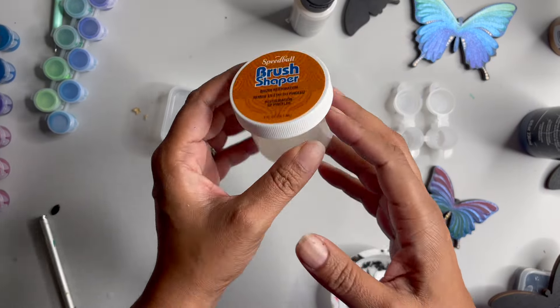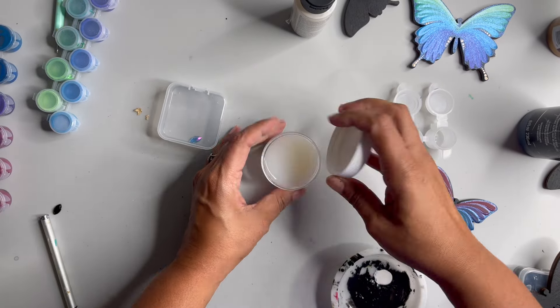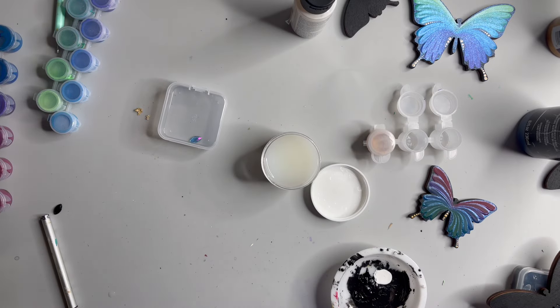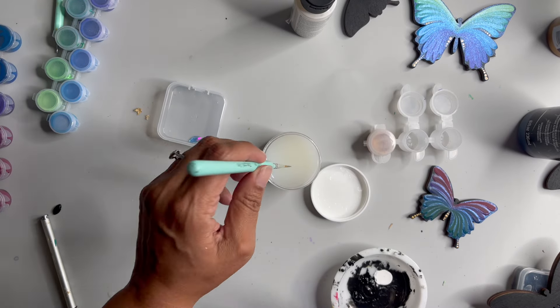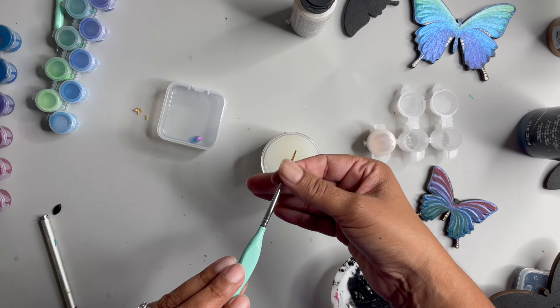For the last step, I'm going to use the Speedball brush shaper. We'll just dip the brush in here — I just shaved both my fingers in the process — and then I'll wash my hands.